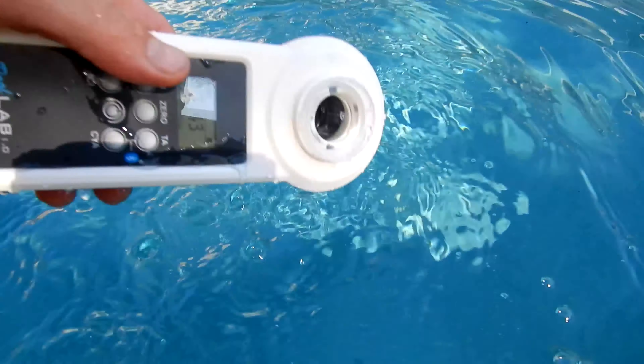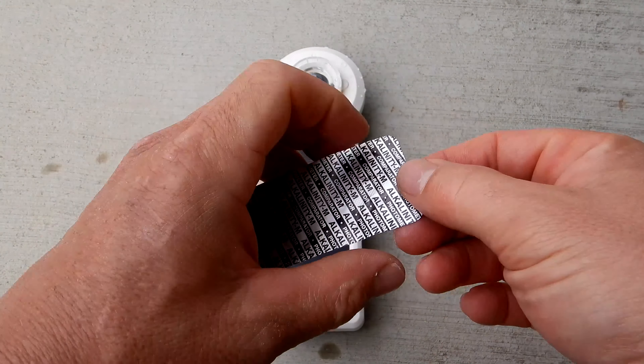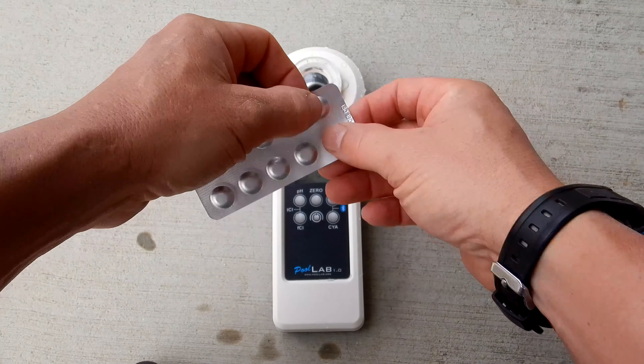We're going to clean it out and get another sample for the alkalinity. If you're running a series of tests, you don't have to zero it out every time — just when you initially start it up.